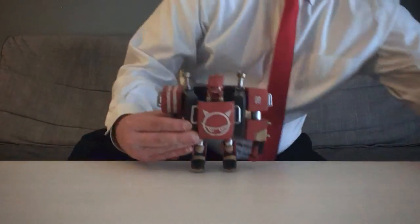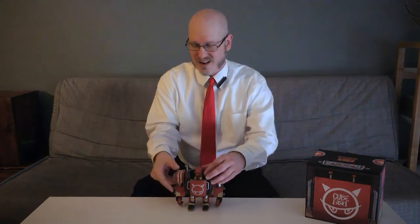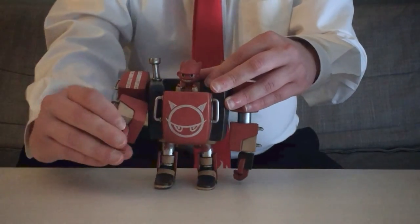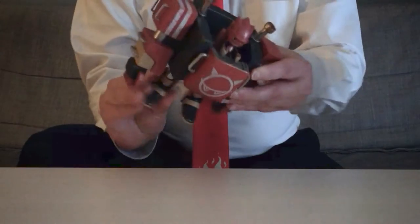The Cube Bot stands about 6 inches tall and has 8 points of articulation. The arms, the forearms, the hands, and even the legs all rotate.